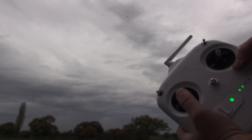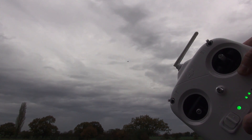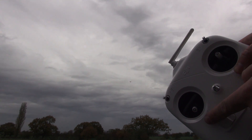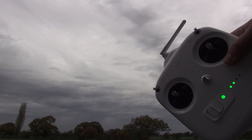Here's a good demonstration of the throttle locking stick. As you can see, I pull it down and it locks down, and you can see the Phantom descending quite nicely until I release the stick and it goes back into a hover.